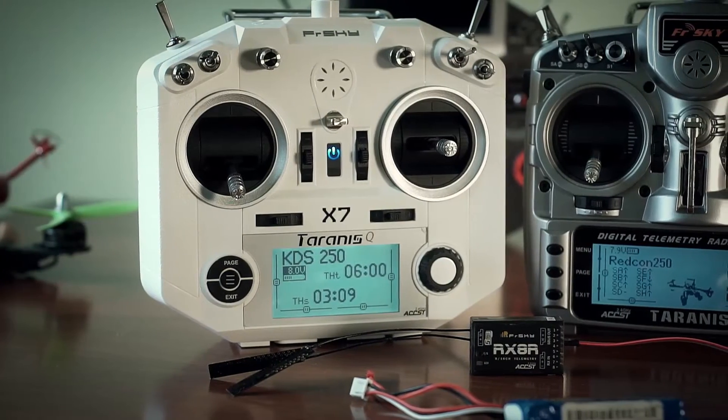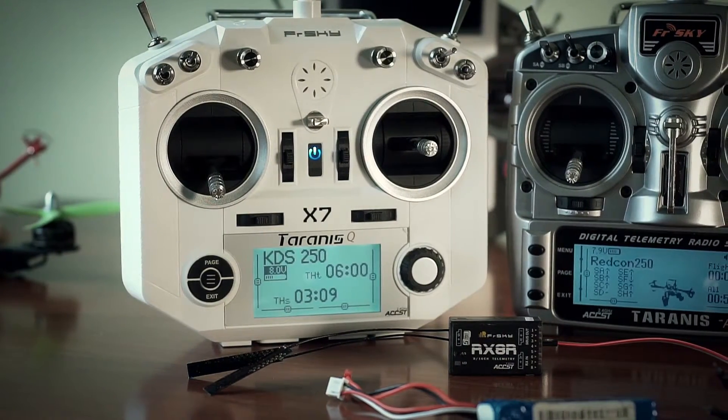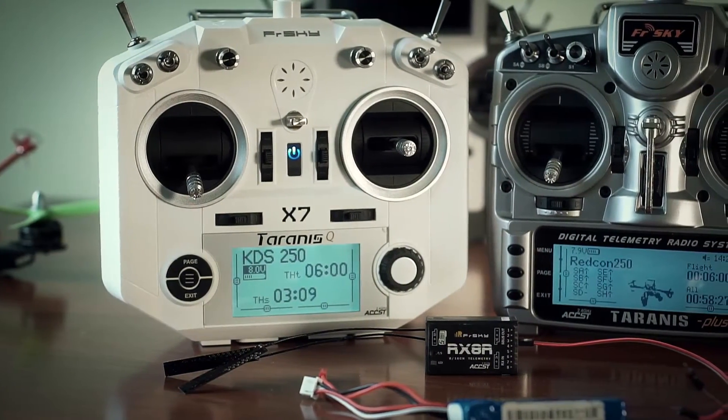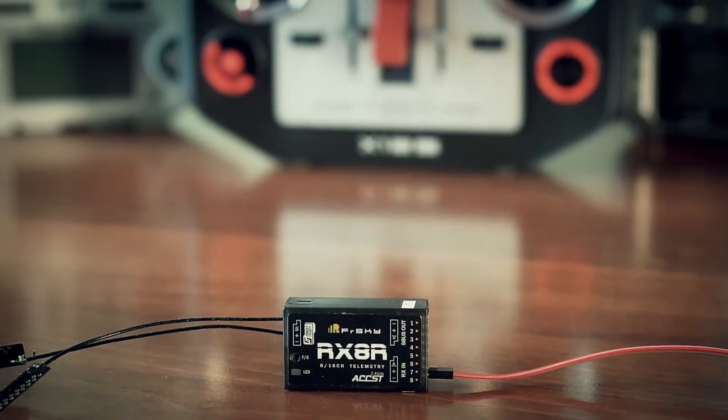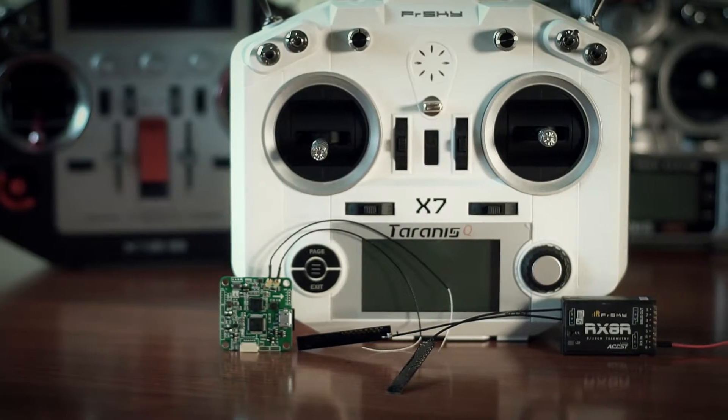Hello again! Today I would introduce you to the recent FrSky product, a new RX-8R receiver. I would talk about technical specifications, its aim, and conduct some tests. Let's get started!